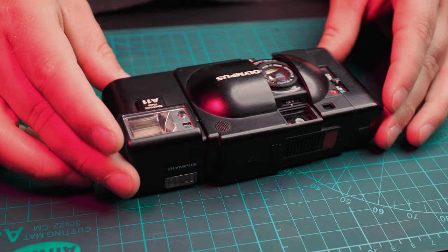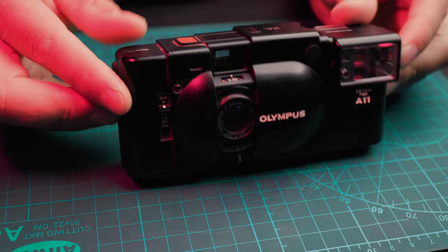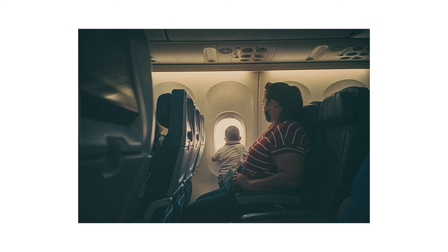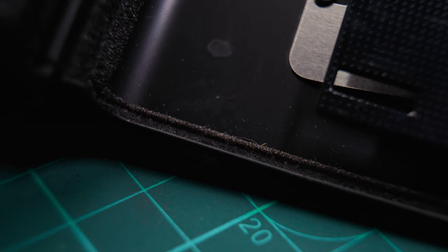Welcome to this week's video. I'm going to be looking at my friend's Olympus XA1 point-and-shoot camera with the attached external flash. I borrowed this camera from him about a year ago to take on a trip to Mexico and really enjoyed it, but it ended up having some light leaks. I thought I'd borrow it again and show you how to fix and replace the light seals on the Olympus XA1.